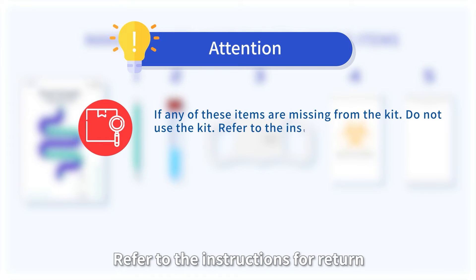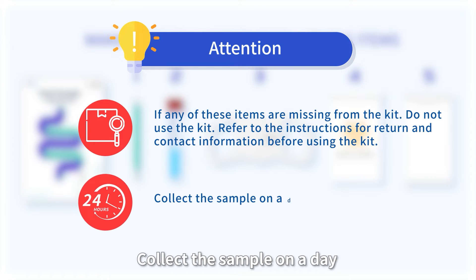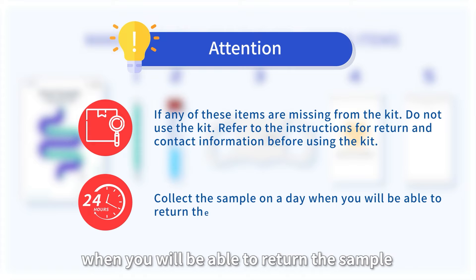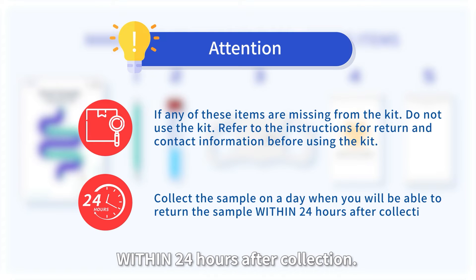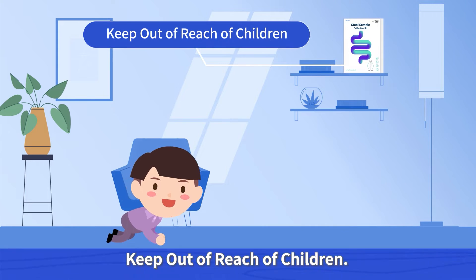Refer to the instructions for return and contact information. Before using the kit, collect the sample on a day when you will be able to return the sample within 24 hours after collection. Keep out of reach of children.